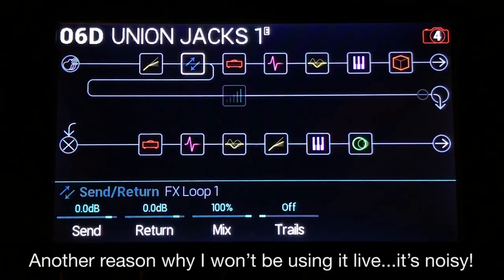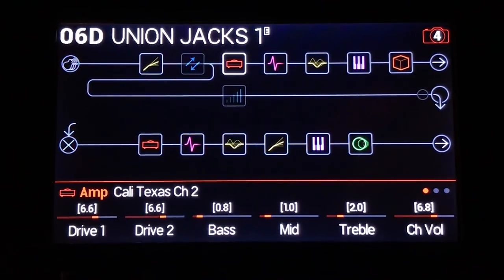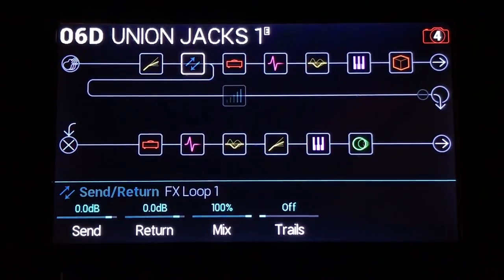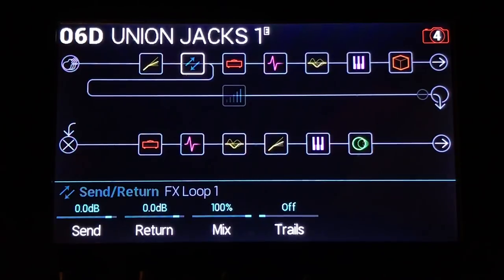Here is the sound of the guitar with the FX loop bypassed — basically just the amp models, turned up to 6.6, with some modulation, EQ and all that. I don't know what the deal with the trails is — it's noisy when the trails are on. Let's keep the trails off. Now let's un-bypass it. Pretty cool, but it's a little bit noisy.